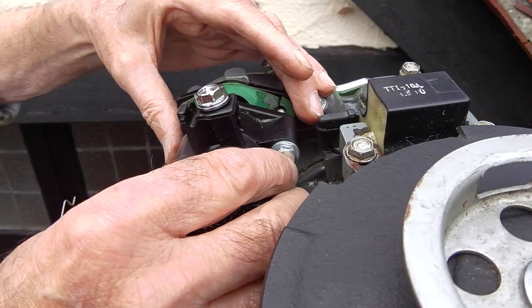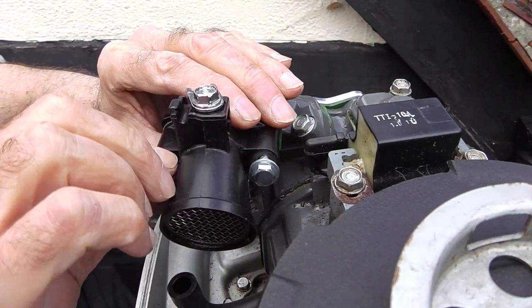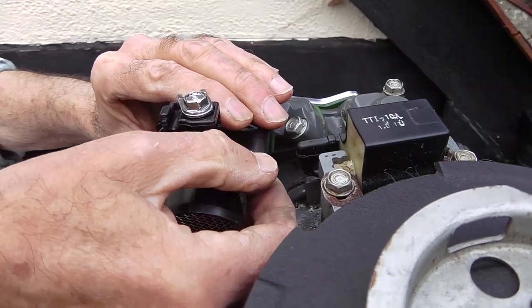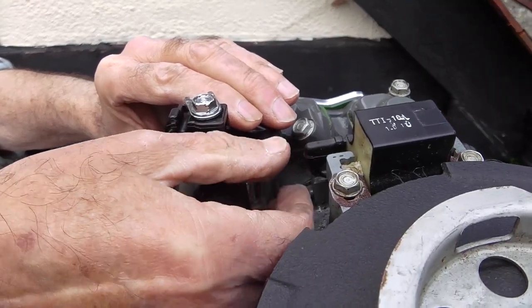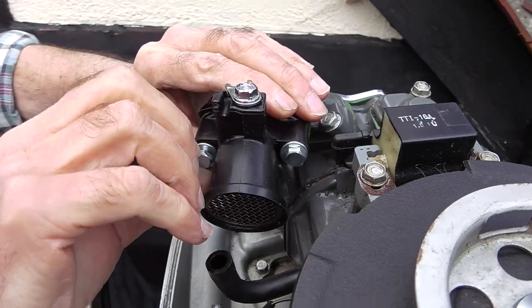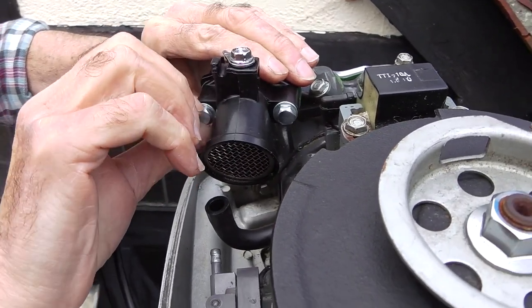We're going to try the air intake bolted straight to the manifold intake, so the carburetor is now missing from in between. That means there's no throttle butterfly control or choke, and we can only control the engine speed by the gas volume going in.